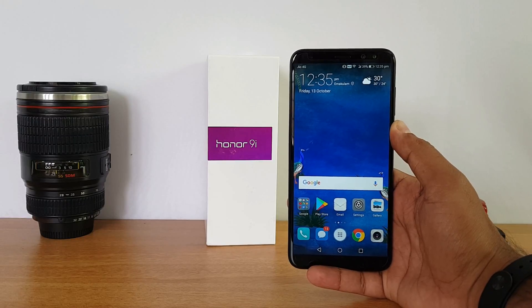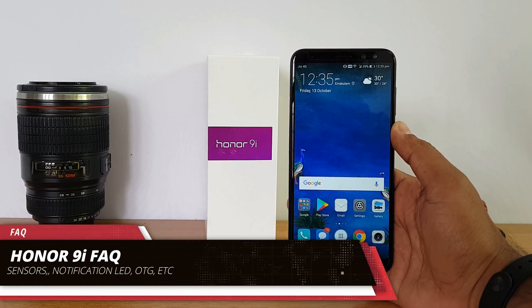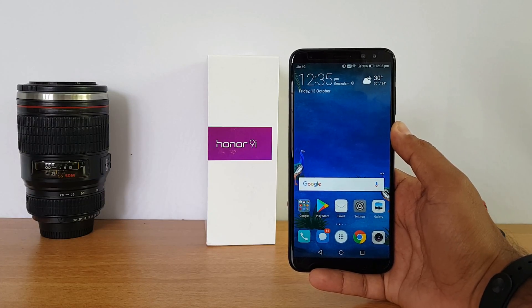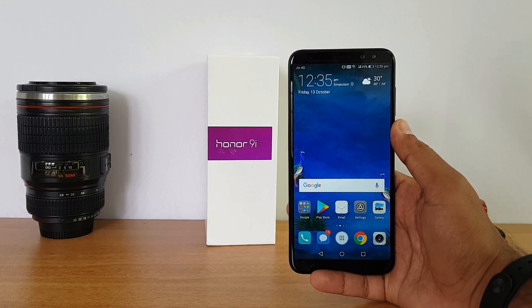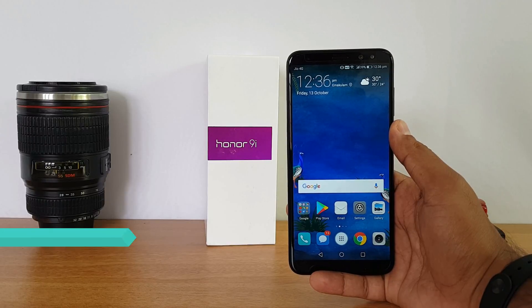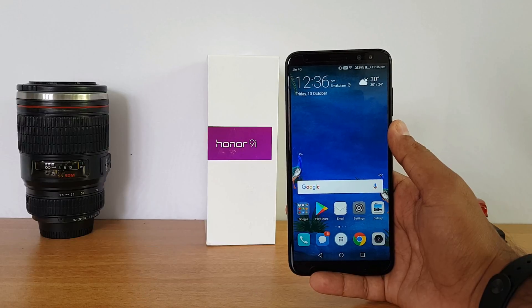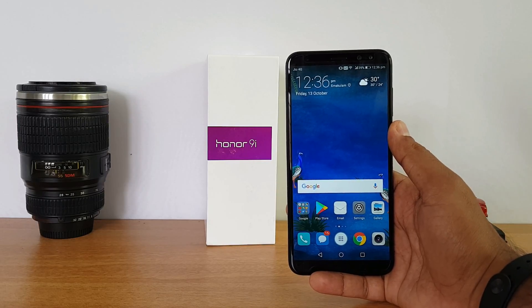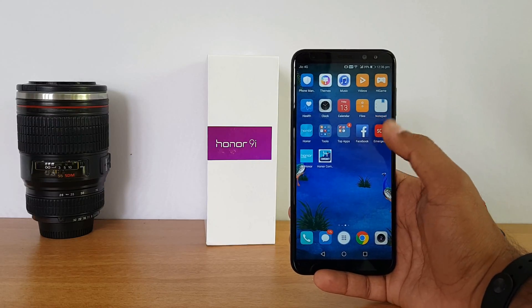Hello friends, this is Nornal here for Techniqe. In this video we'll do an FAQ on the Honor 9i. The Honor 9i is the latest smartphone under the sub-20k price point. It comes with an 18:9 aspect ratio full-view display. There are a couple of interesting aspects: one is the display, and the second being the four cameras available on this device — dual cameras on the rear as well as on the front panel.